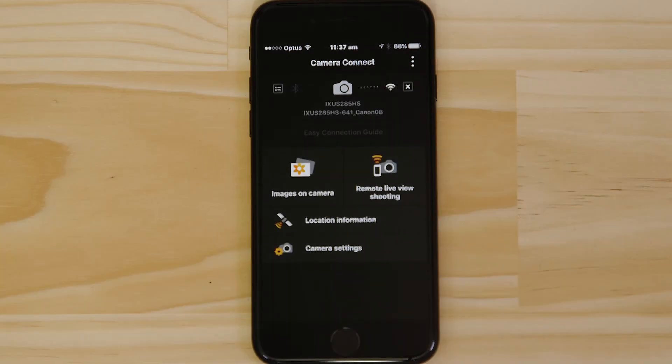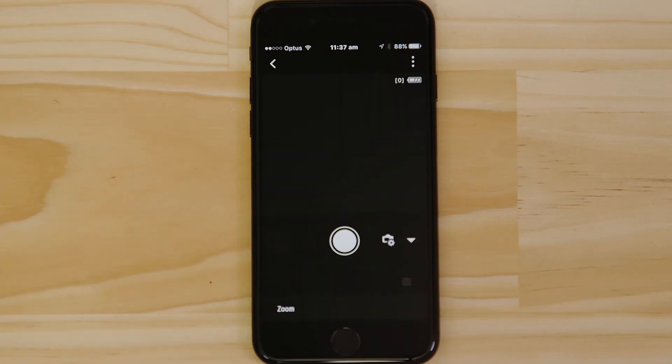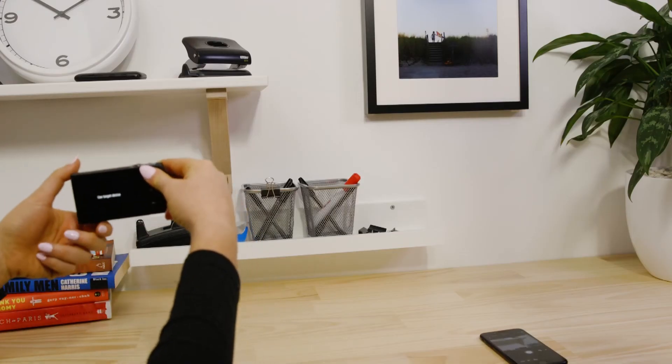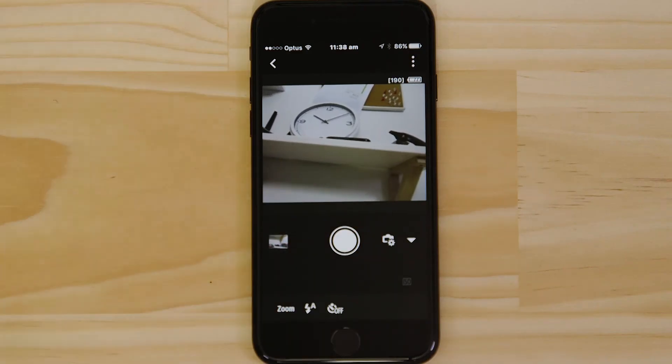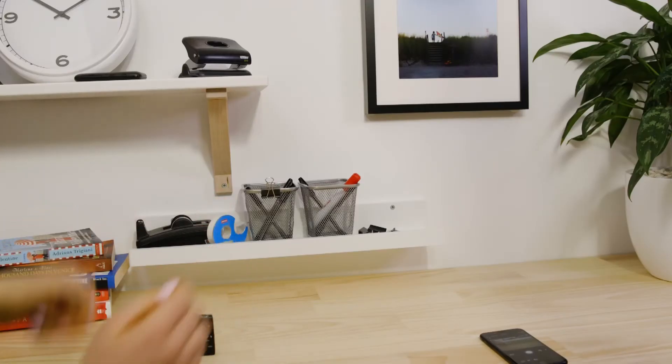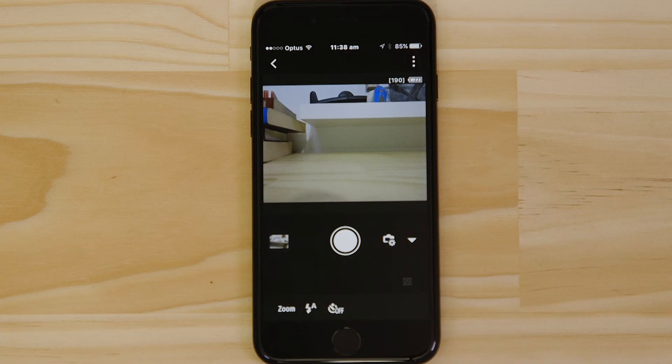Let's just check everything's working. First, we'll test the remote shooting function. Make sure the camera's lens barrel is able to open without being obstructed before tapping the Remote Live View Shooting button. What you're seeing here is a real-time view of what the camera is seeing. Point the camera at a subject, and then tap the Shutter release button on the app. The camera captures a photo, which is saved onto the memory card, just like any other picture.